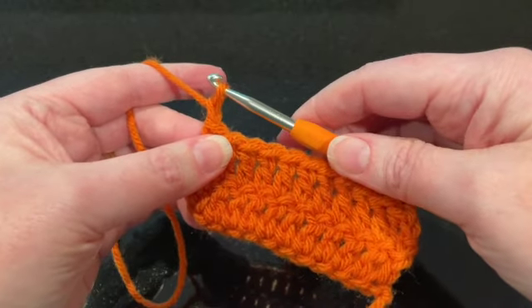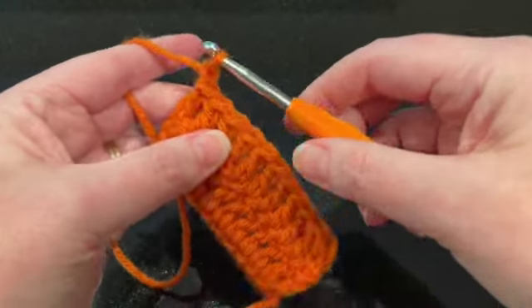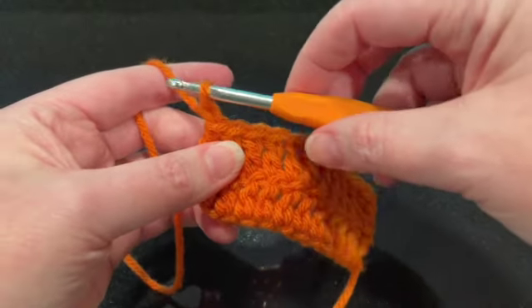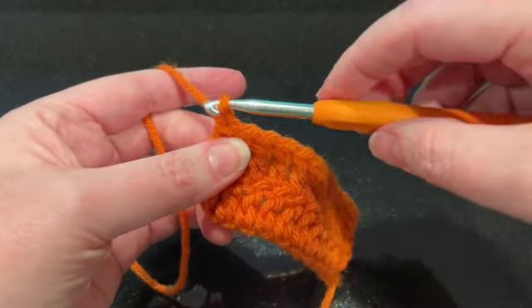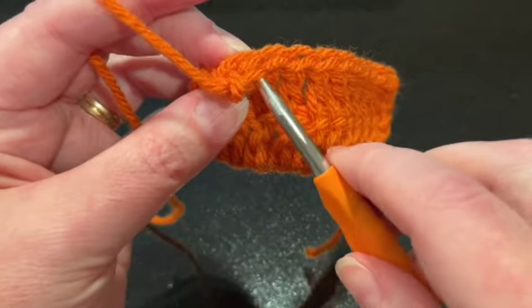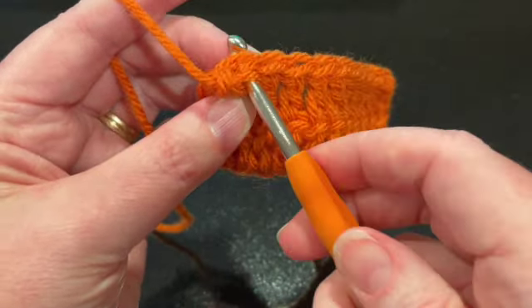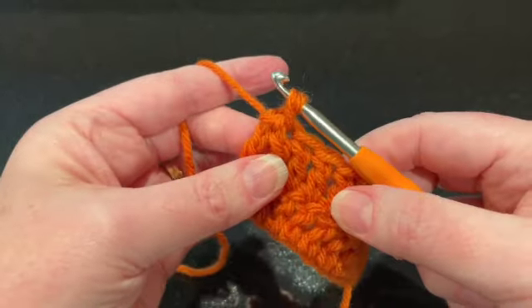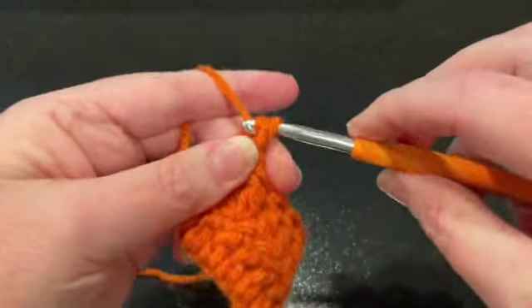I did a chain one and I'm going to go into the next stitch. I'm not working this way like we normally do — I'm working left to right, so it's going to feel a little different. You're going to come in front and go to the next stitch, come around, and go into that next stitch. Yarn over and pull it through so you have two loops on your hook, just like you normally would for a single crochet.